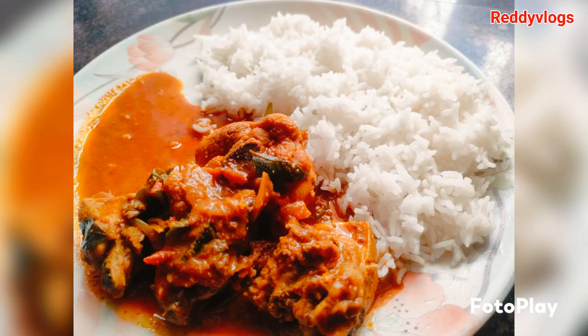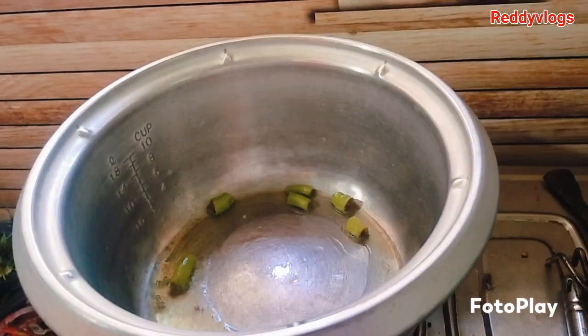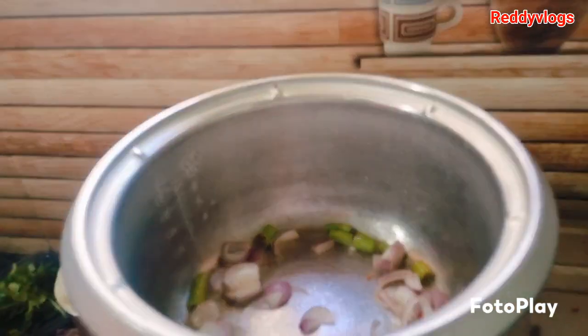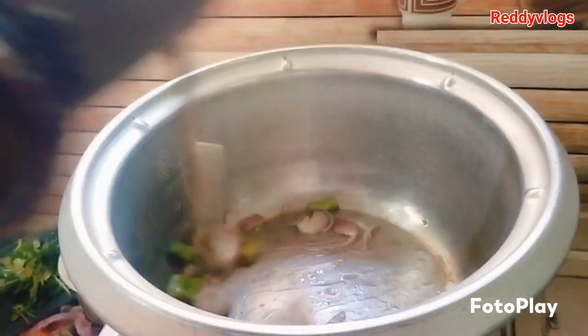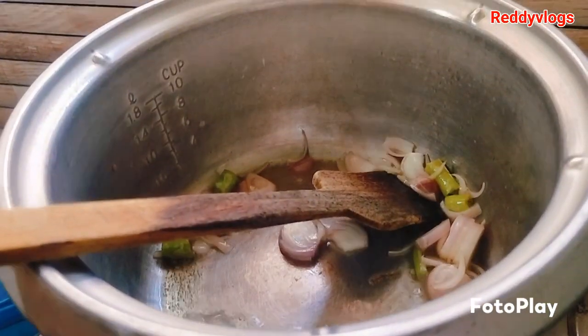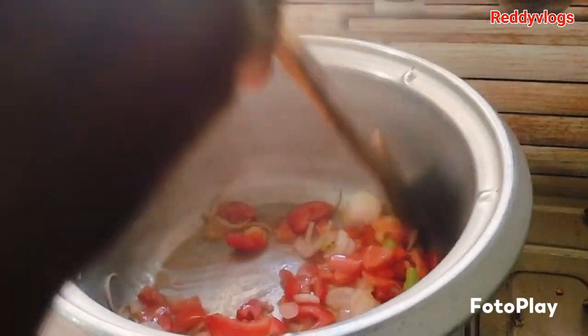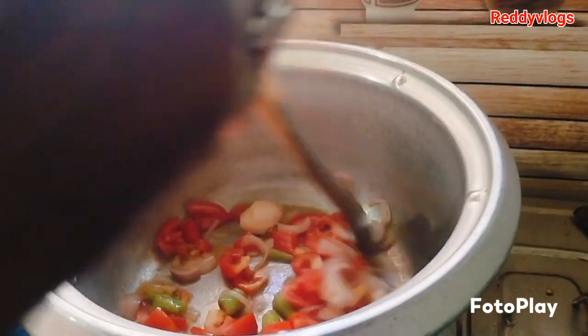Hi friends, welcome to Reddish Vlogs! Today is my vlog making chicken. Chevron bulk day, 41 fork and 21 Ukrainians.